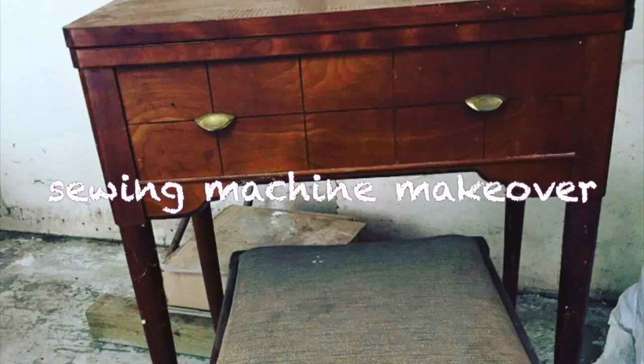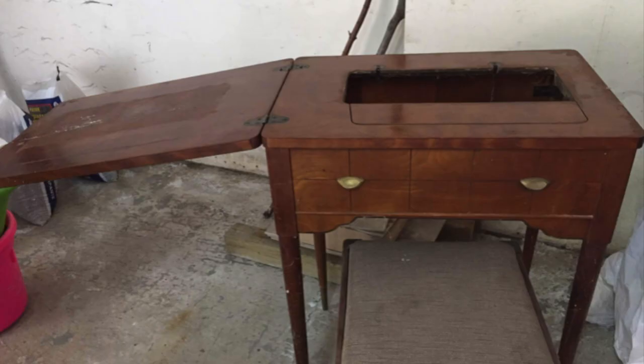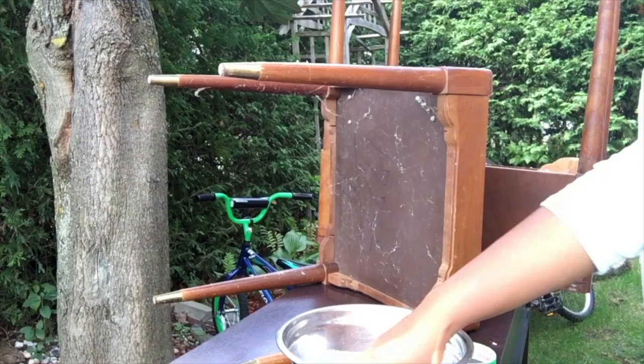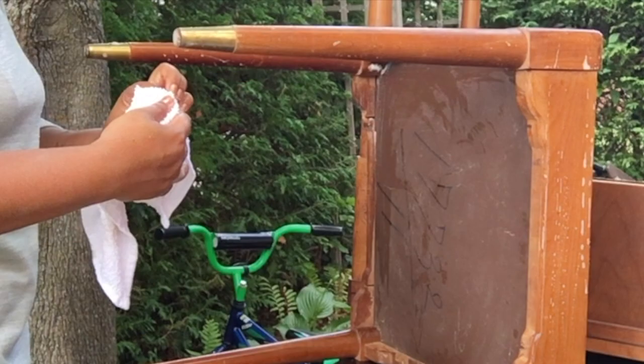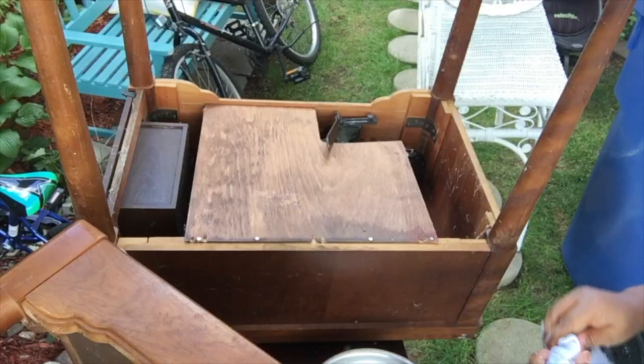Today I want to share how I transformed this old antique-looking sewing machine that I found for free on Facebook Marketplace. I just want to show you the transformation this one is going to get, so please keep watching. The first thing I did was to really wash this thing down very well, because it was super dirty with so many spider webs and everything in there.